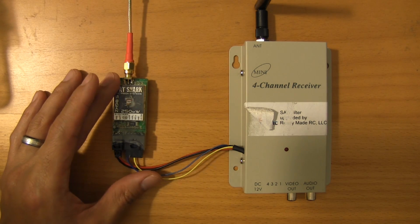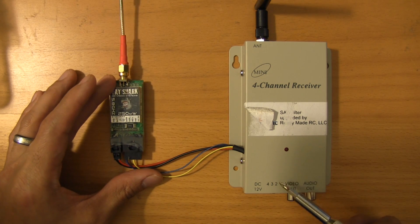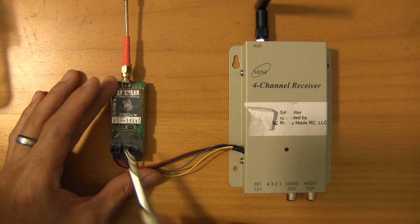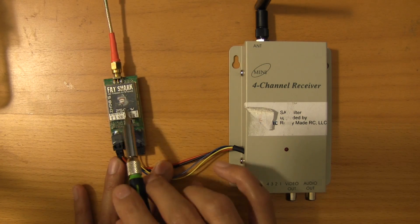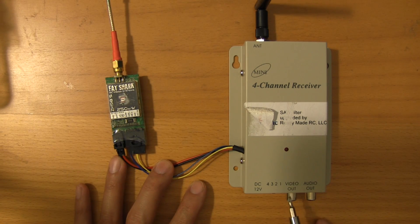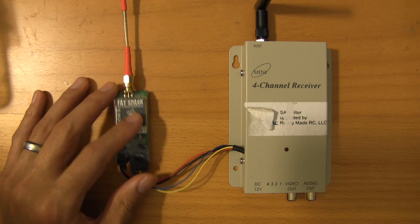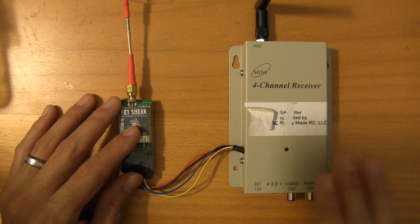There is one consideration when you're doing this. Since this is a video tap, you are taking a signal with a finite amount of voltage and sending it out through 5.8. What you cannot do is hook this up as well as a video-out stream, because then you'll be taking the same analog signal and splitting it. You may get some signal, but it's not going to be a very good signal. You want to make sure this is receiving the full amount, so when you're running in this configuration it's going to be either/or.